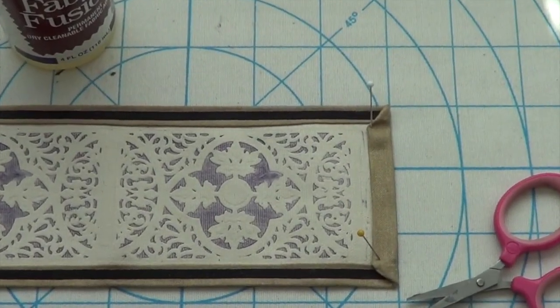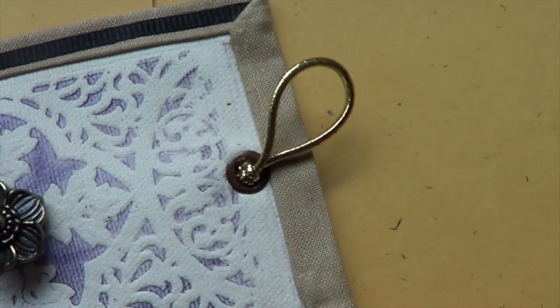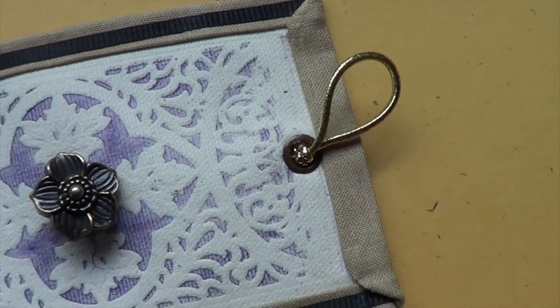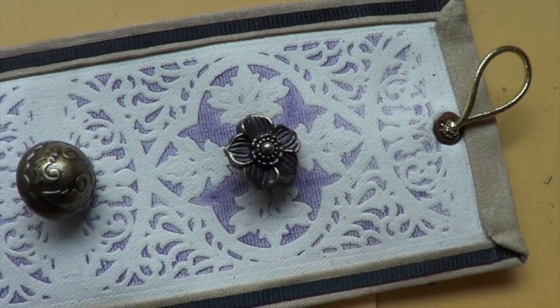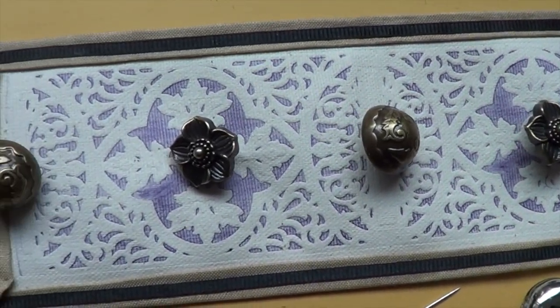To make a closure, punch a hole at one end and insert a grommet. Loop a piece of elastic cord through the grommet and leave a knot in the back. Sew on some decorative buttons and use one of the buttons at the other end to loop the cord around.